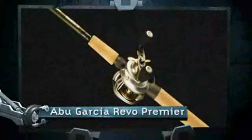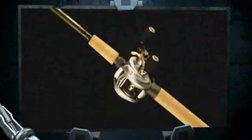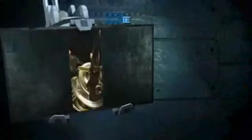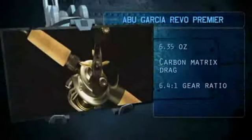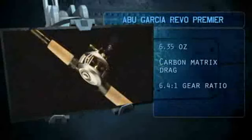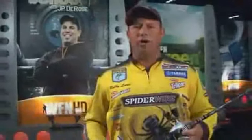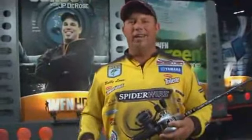We also have this brand new Revo Premier. Everybody knows about the Revos, but this one is brand new for 2009. We've changed the grips on these things. This is a 6.4 to 1. I prefer a left-handed reel simply because I can get the bait in the water faster, pull the bait out quick. If a fish bites, I don't have to switch hands, none of that stuff. This rod and reel hardly weighs anything. Fish all day, catch them all day.